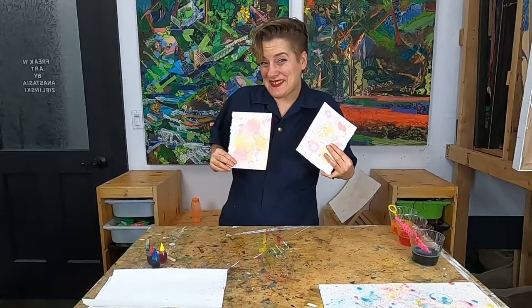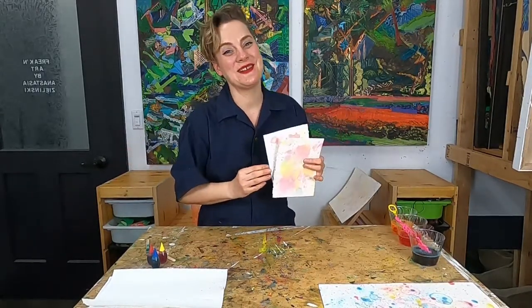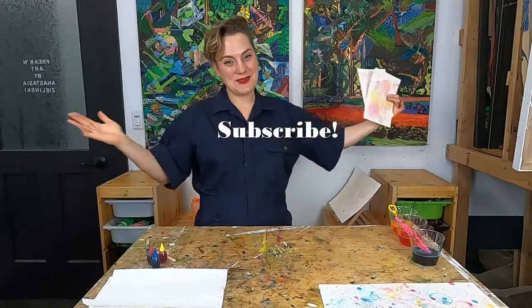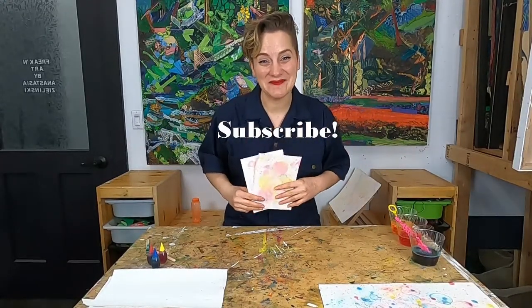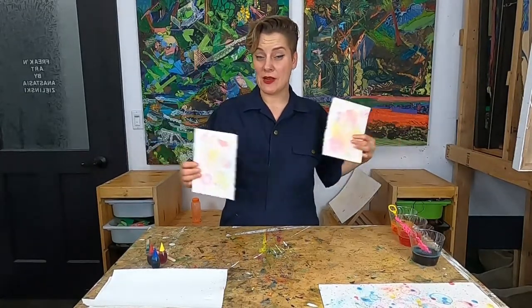I really liked today's class. I hope you guys had just as much fun as I did. Please tag me in your photos so I can see your awesome process bubble paintings. If you liked today's class, please like and subscribe and share with your friends — it really helps me continue making these fun art classes for you here on the internet. Let me know if you have any questions — feel free to reach out. I've got my contact information in the box below. I'll see you guys next week — bye!